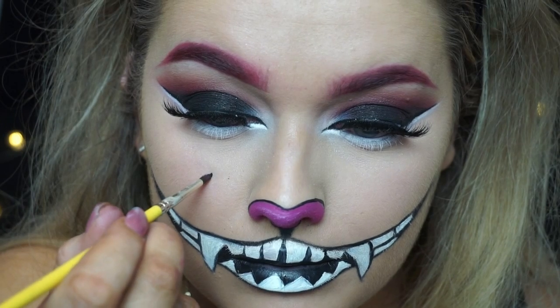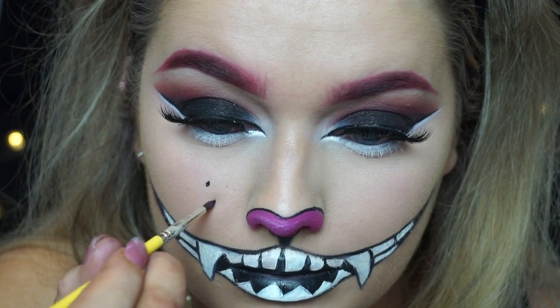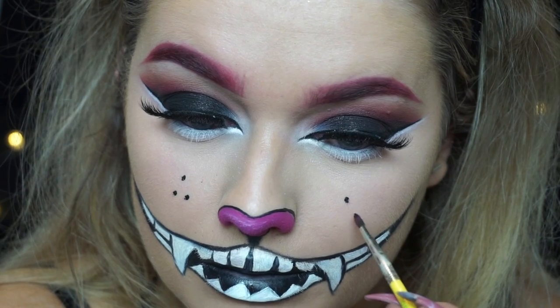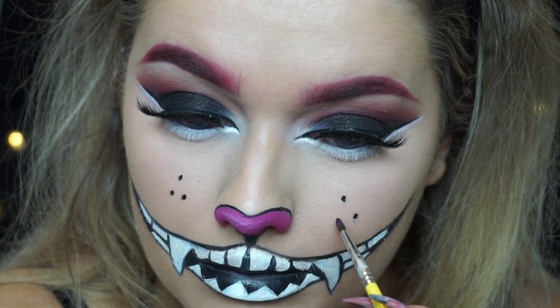Then using this eyeliner brush from Delium Tools and the black face paint, I'm just creating three little freckles on each cheek and then three little whiskers to finish off the cat look.